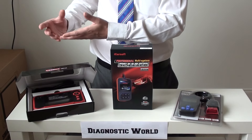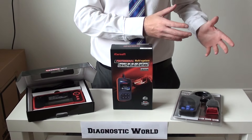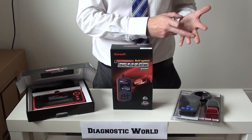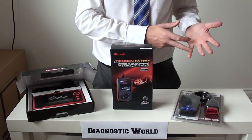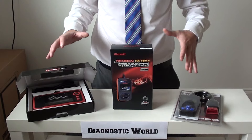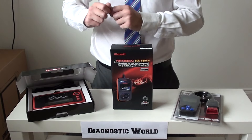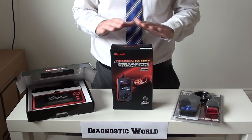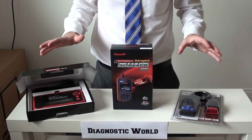On the other side of the fence, we're not going to show you anything which is illegal, a Chinese clone, a copy, or something which is just going to be overcomplicated to install and ultimately not work. These three kits plug straight into your vehicle and work straight out of the box — no need to do any uploading, updating, or installing.